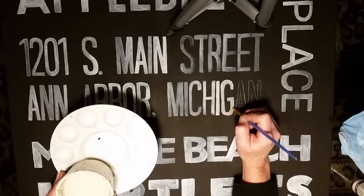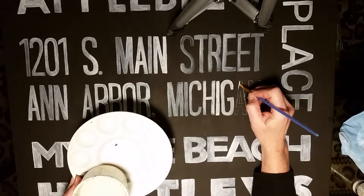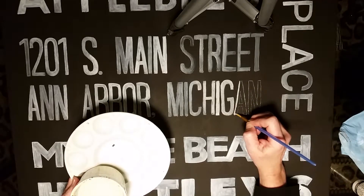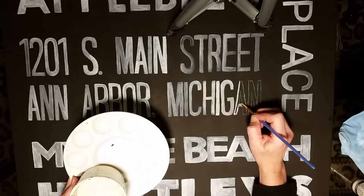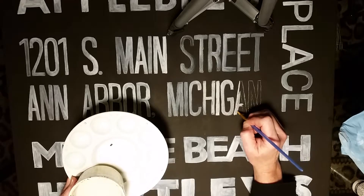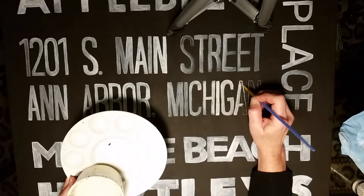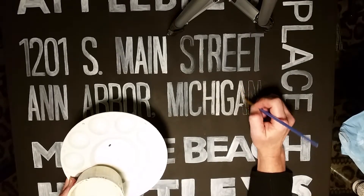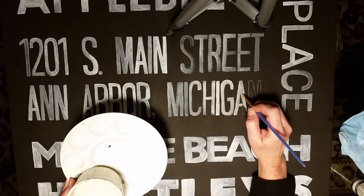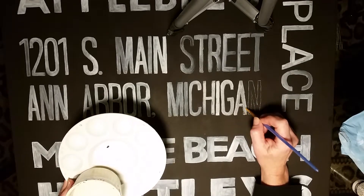Anything worth having is worth putting a little work into, and this is a really special sign for my family — it's going to hang with pride in our living room. I'm going to make a few of these subway signs for Christmas gifts. On this one, it features important places to my husband Bruce and me and the kids.